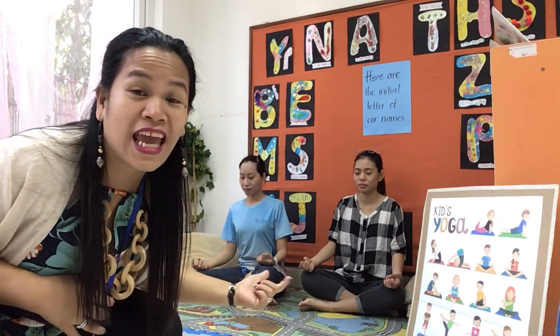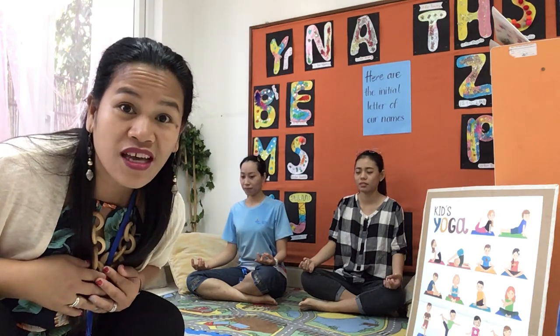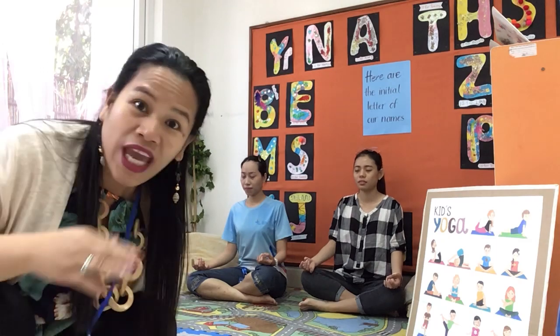Good morning everyone! Look, Ms. Jenny and Ms. Lan are having their yoga session this morning. Would you like to join into our yoga position, our yoga exercise — breathing in and breathing out? I'm going to join them. Would you like to join in too? Okay, come on.